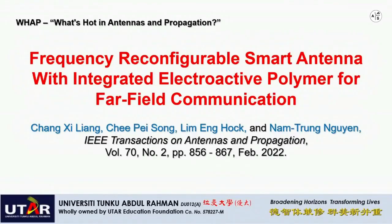Hi everyone. This video briefly introduces a frequency reconfigurable smart antenna with integrated electroactive polymer for far field communication.